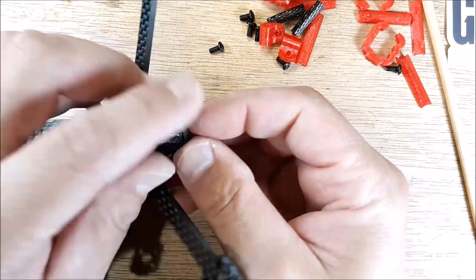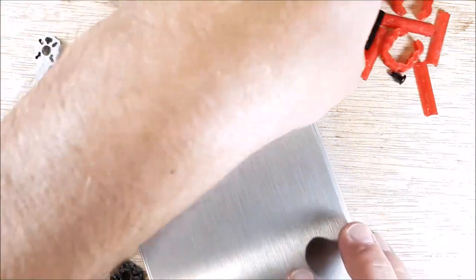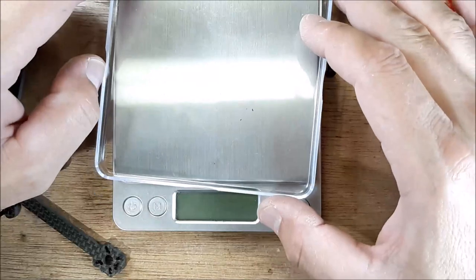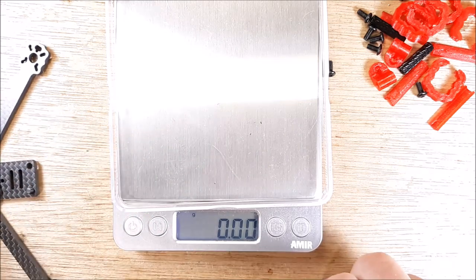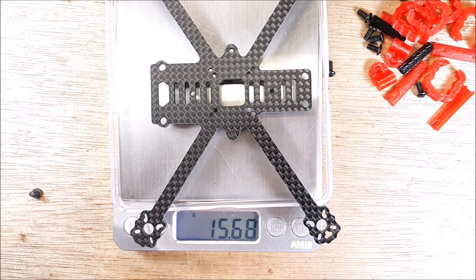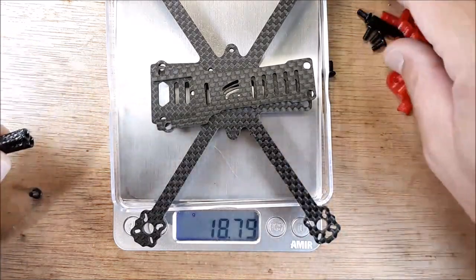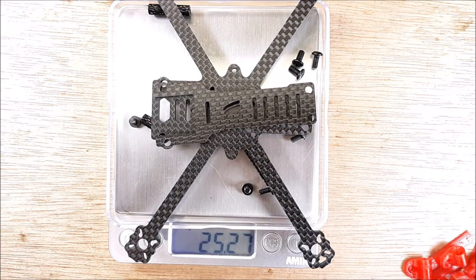Let's go ahead and grab all of this stuff and throw it into a scale — the primary hardware first. So let's just measure the bottom plate by itself: 15.6 grams for the bottom plate. And now all the hardware — 25 to 27 grams with all the hardware.